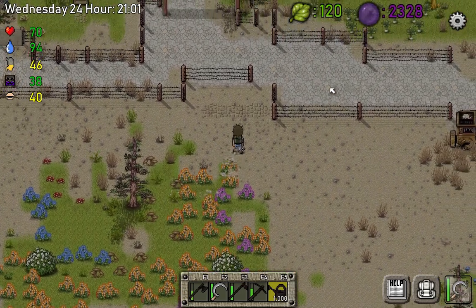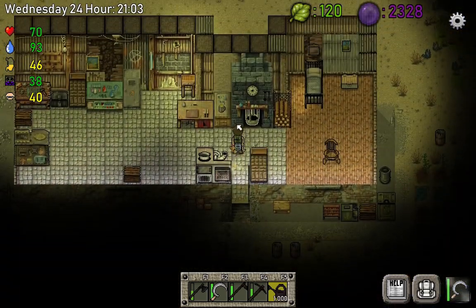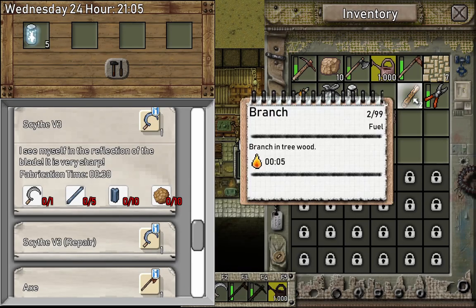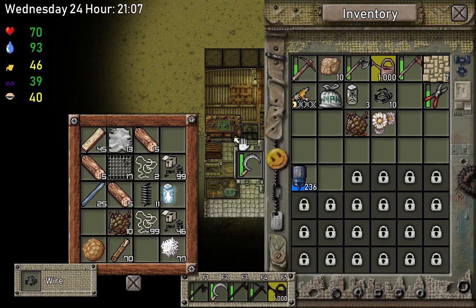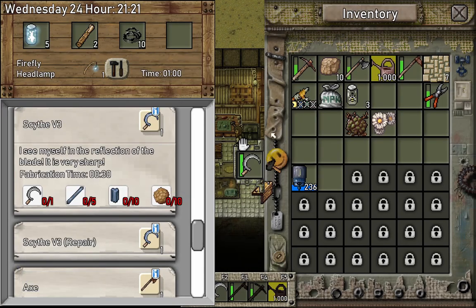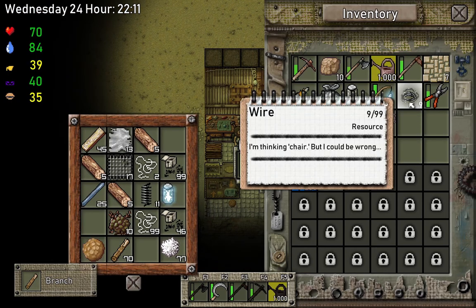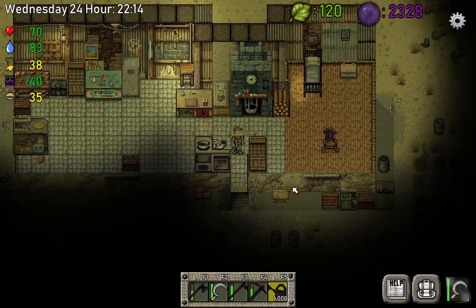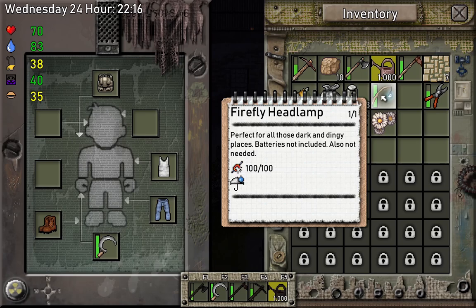It's a good opportunity because it's almost dark, so now we can visit the house even during night time. Let's make a firefly headlamp. We need that, and I believe I also need wire — yes, I remember the stuff so I don't have to look in the menu. Okay, we got our lamp — not the headlights, the lamp. Let's test it — see, it's so dark — and now we put on the firefly headlamp. Wow, it's so cool!